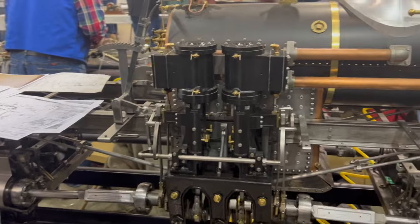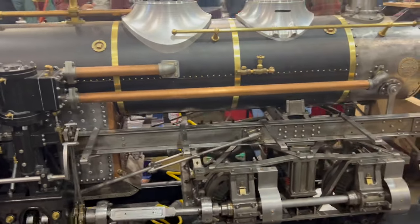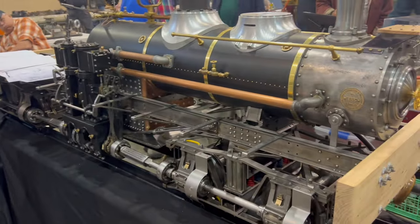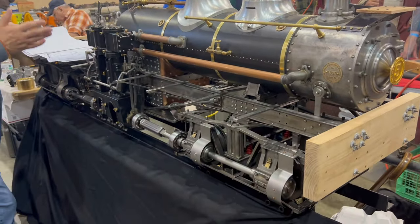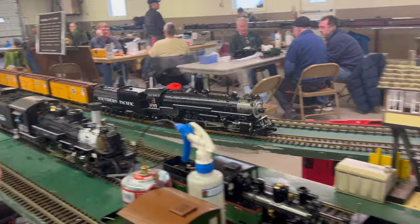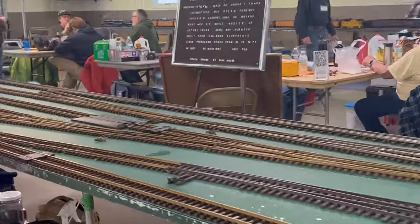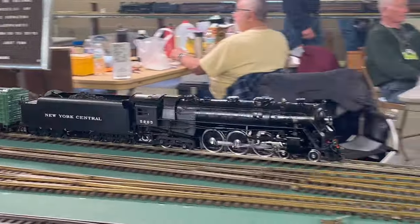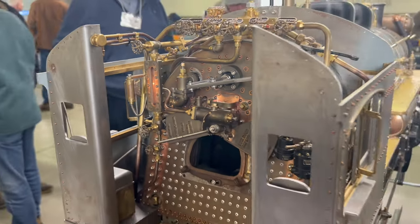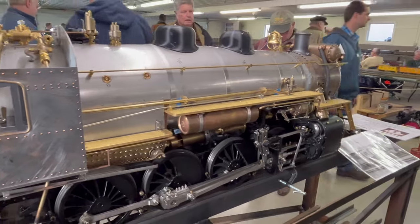There were also various examples of live steam locomotives, like this Shay locomotive still under construction but just magnificent to look at. You can tell some of it has been CNC machined and other parts manually machined. There were some electric trains too, and other live steam locomotives under various states of construction. Quite an accomplished group of craftsmen for sure.